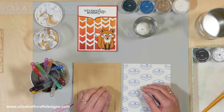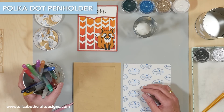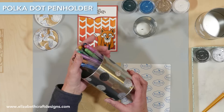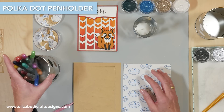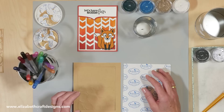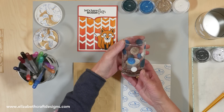Welcome to Technique Friday with Els. Today I'm going to show you how to use the dropout pieces from the circle background to decorate a pen holder. The dropout pieces are very fun to use and of course this makes a great gift. You can also decorate anything else you like — here I did a votive holder as well.